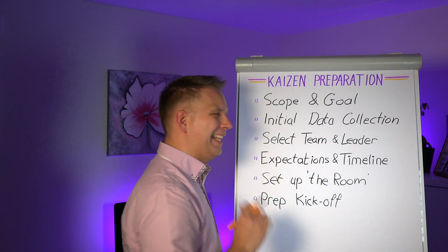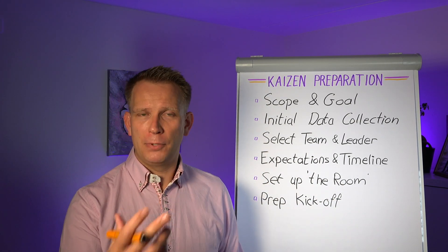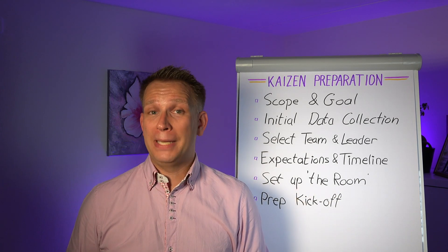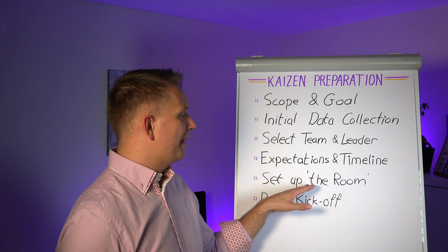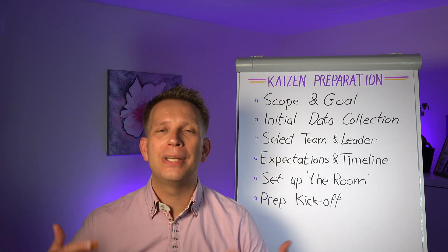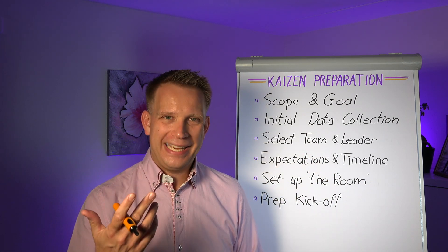Then you set up the room. This can be an actual room that you have available, especially for the one-week type of Kaizen events — the very high-intensity one to maximum two-week events. You probably have a dedicated war room for your Kaizen event. Set that up. Make sure you've got the cookies, coffee, tea, and such. Make sure you've got flip charts, good markers, and whatever you need. But also this means setting up the resources that the team will need.